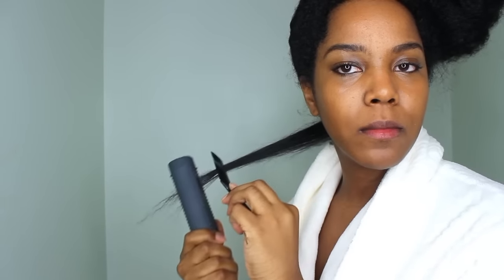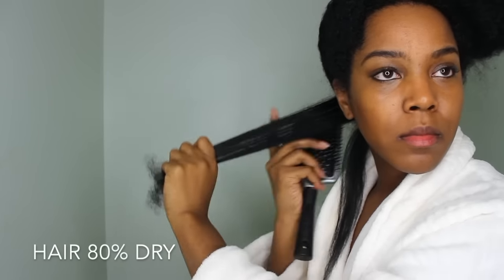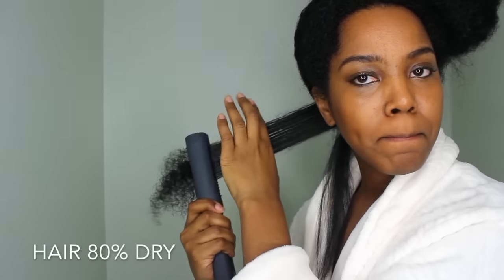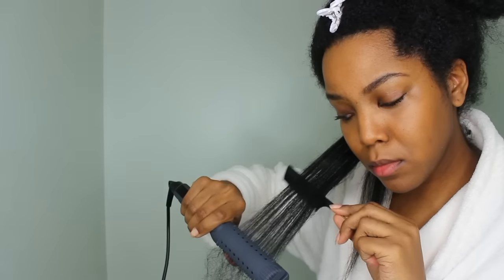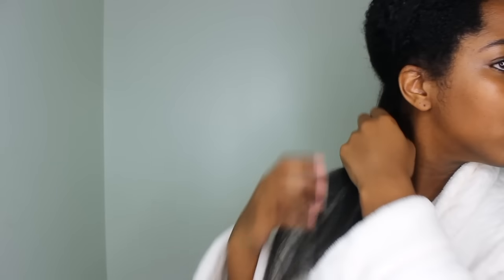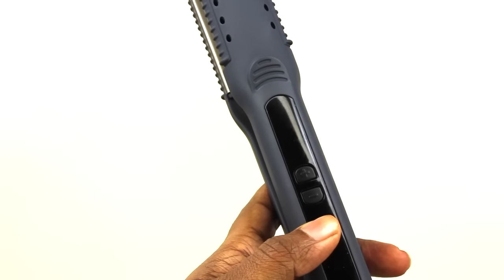This is the Tame Damp Dry flat iron by Vanity Planet. It gives you the option of doing your hair damp — you don't have to, but it gives you that option. It's powered by steam, and it has these little holes on the top where the steam comes out.